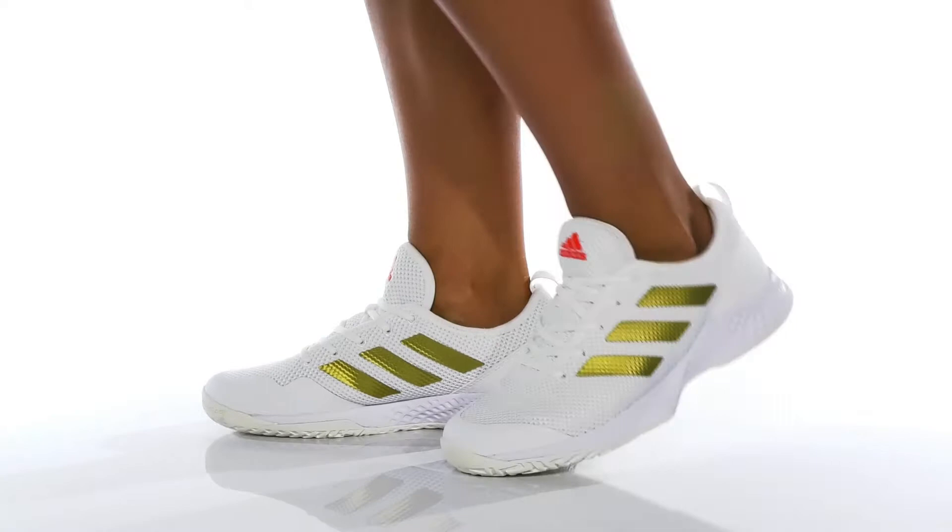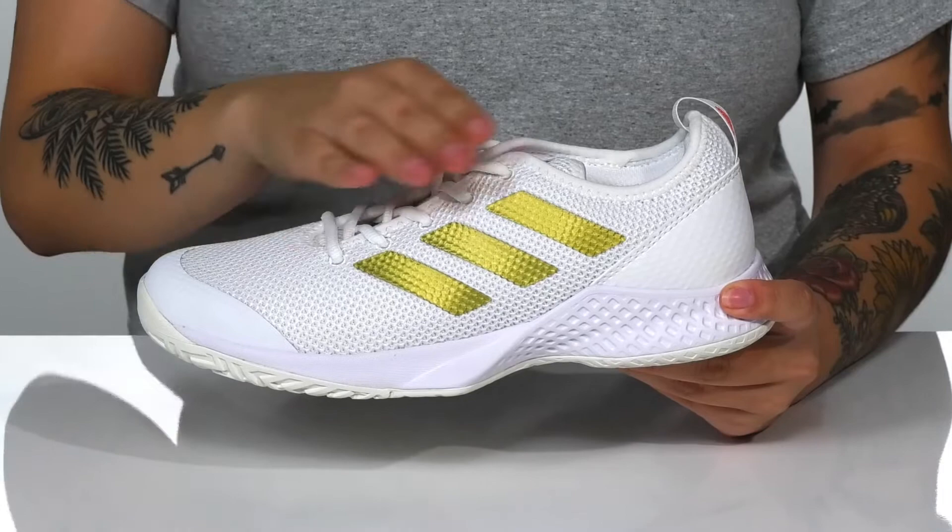Tell your opponent to bring the cream cheese because they are going to get bageled on the court when you show up wearing this sweet sneaker by Adidas.